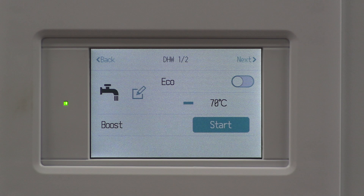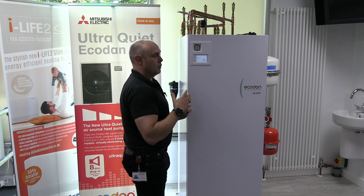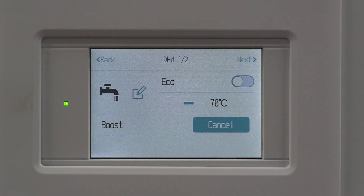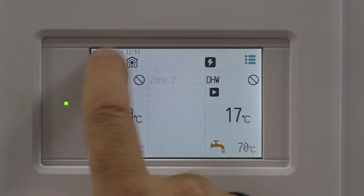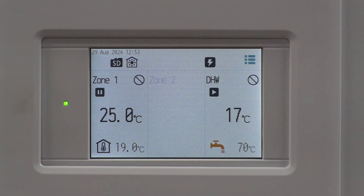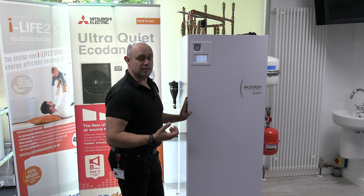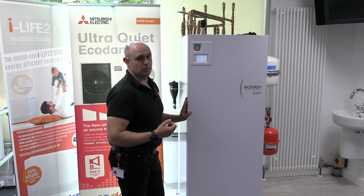Click on the Hot Water option. From there, press the Start button. When you press Start, you're going to hear the immersion heater cut in. When you come back to the front screen, you'll see a little symbol at the top representing a lightning bolt, which is the representation for the immersion heater. It's only a temporary measure to get you around the problem.